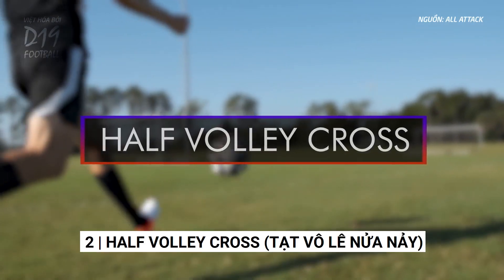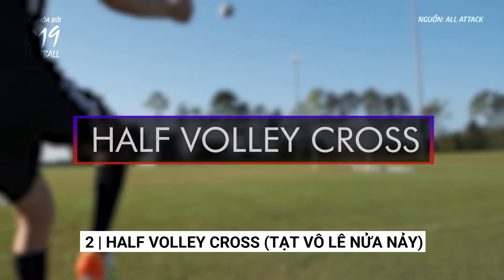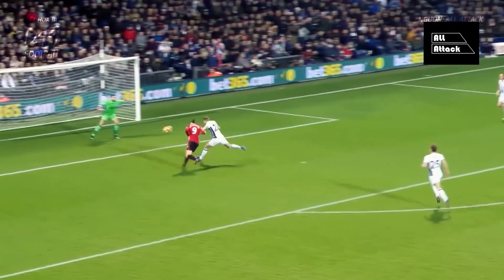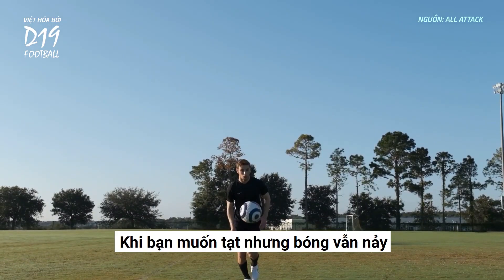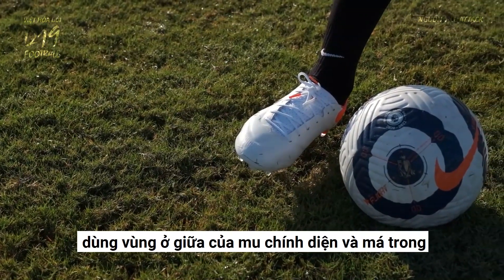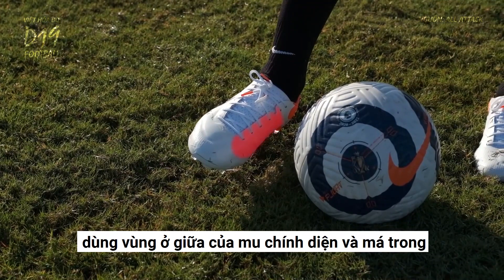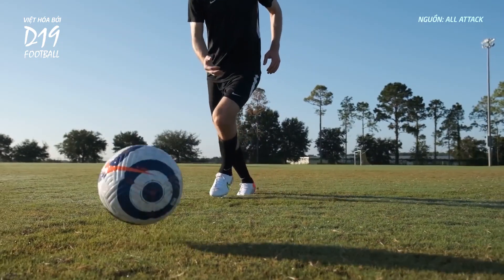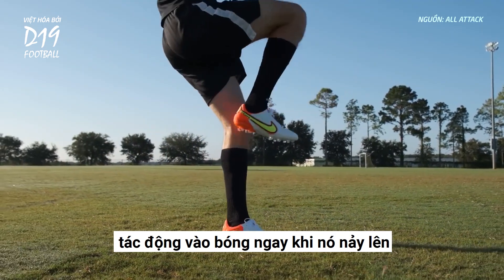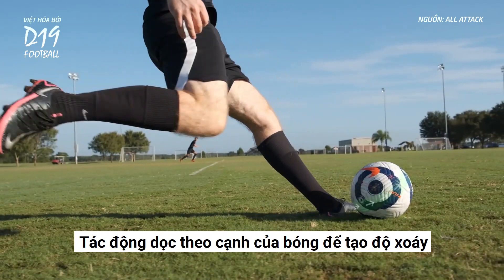Half volley cross. When you want to cross but the ball is still bouncing, use the area between the top of your foot and the inside of your foot, and strike the ball just after it bounces, striking upward along the side of the ball to create side spin.